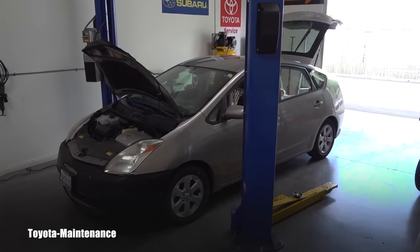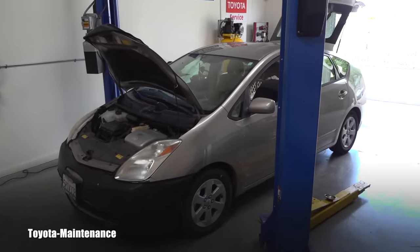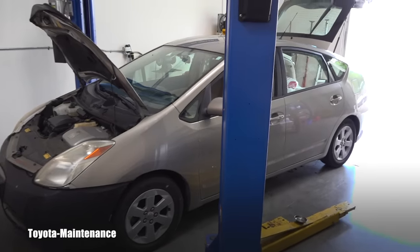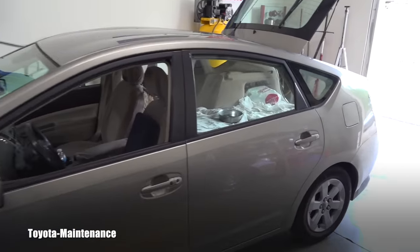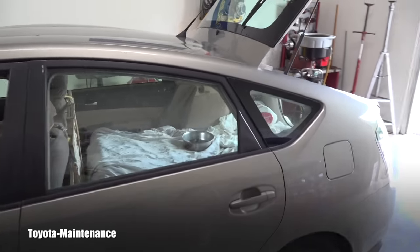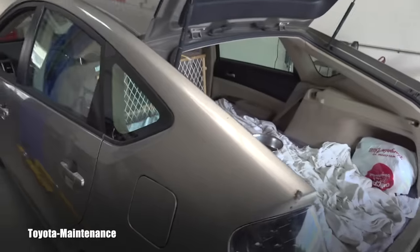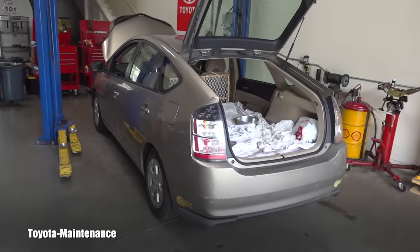Hello friend, welcome back to the Toyota Maintenance YouTube channel. Today I have something new for me — I've never worked on this vehicle before. It's a 2005 Toyota Prius with approximately 154,800 miles on the clock.